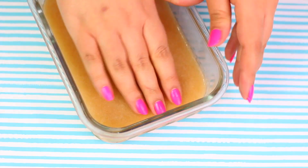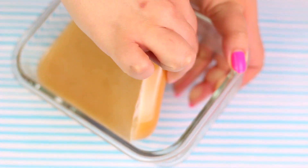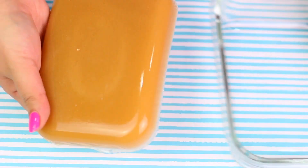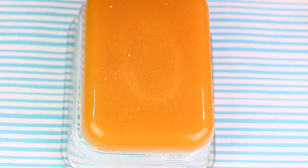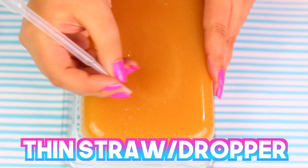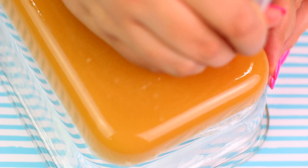Begin to take it off the edges so you don't break it or ruin it, and then you should remove it like this! Look how awesome it turned out — it's very squishy! Now we are going to need some kind of thin straw or a tiny tube so we can make little holes all around the piece of skin we already made, so we can match the other squishy!